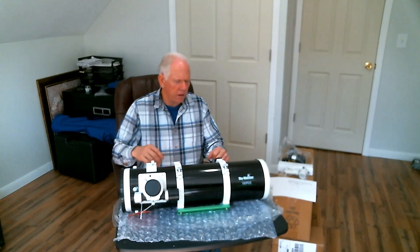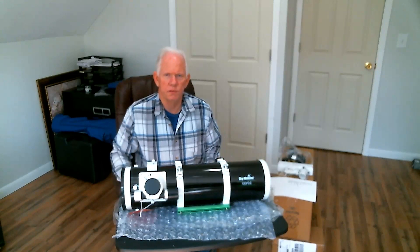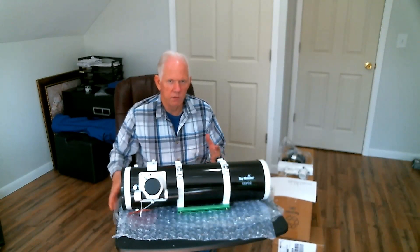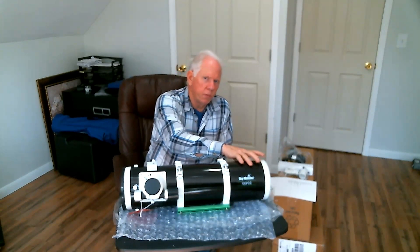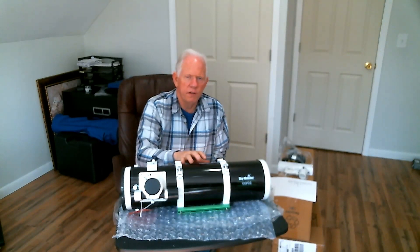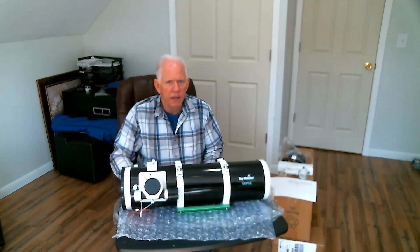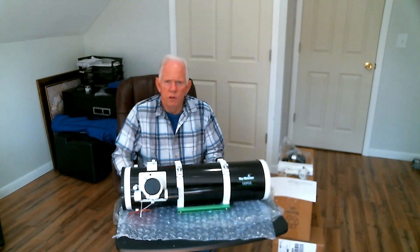This telescope is a Skywatcher 130 PDS. It seems to be a very good telescope. To give you some specs on it, the aperture is 130 millimeters, it is F5, and has a 650 millimeter focal length, which is excellent for nebulas like M42, M13, and even some galaxy work.